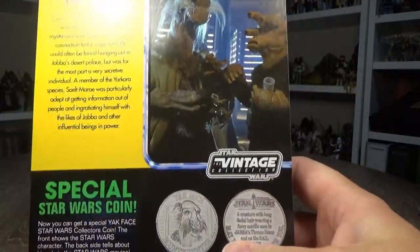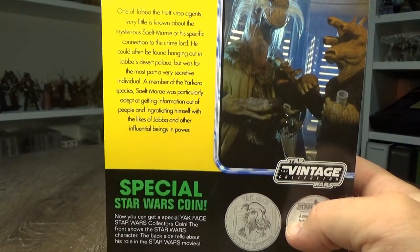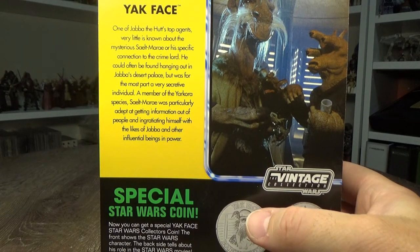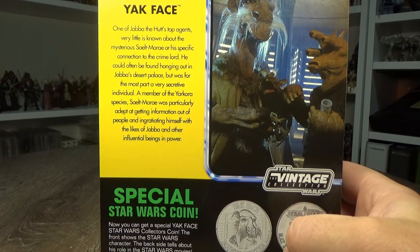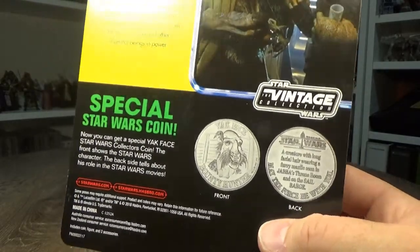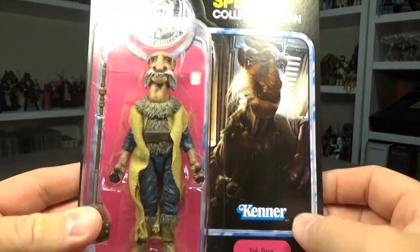This figure itself is now fetching more than the barge was originally on eBay. It says Yak Face — one of Jabba the Hutt's top agents. Very little is known about this mysterious Selt Maree or his specific connection to the crime lord. He could often be found hanging out in Jabba's desert palace, but was for the most part a very secretive individual. A member of the Yarkora species, Selt Maree was particularly adept at getting information out of people and ingratiating himself with the likes of Jabba and other influential beings in power. So special Star Wars coin — this was a really nice exclusive, very happy to have this in the collection.